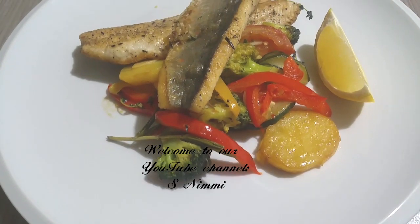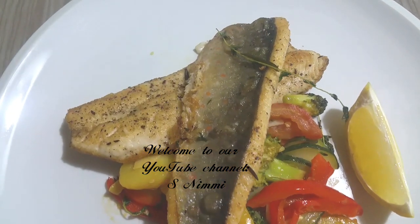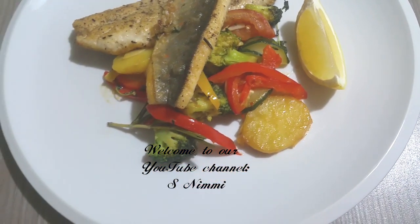Today we have to make fish with vegetable. We are going to make the recipe for the Western country. I will try to make this recipe. Now we will make the recipe our own way. Let's start for the first time.